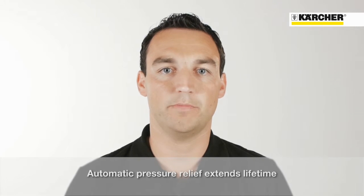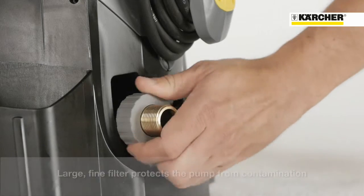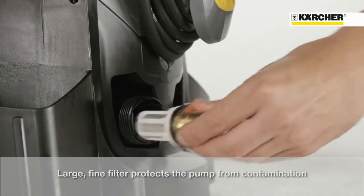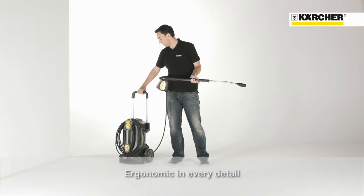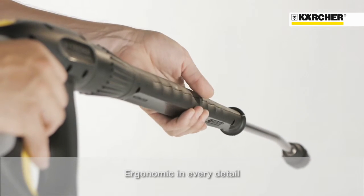One of the most important features is the outstanding quality. The automatic pressure relief system protects components and improves durability. The cylinder head as well as the water inlet and the high pressure outlet are made of brass. The lifetime is also increased by the large water inlet filter, which protects the pump from potential damage by particles in the water. Additionally, the machine is characterized by its ergonomic push handle, the easy press trigger gun and the pivotable stainless steel spray lance.